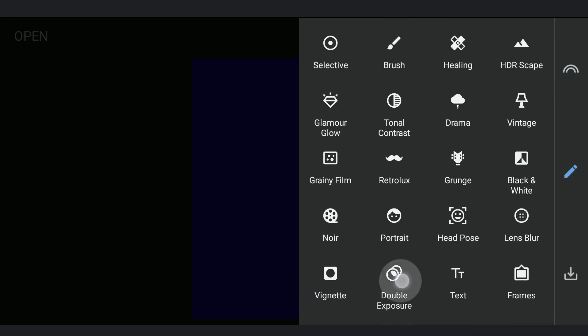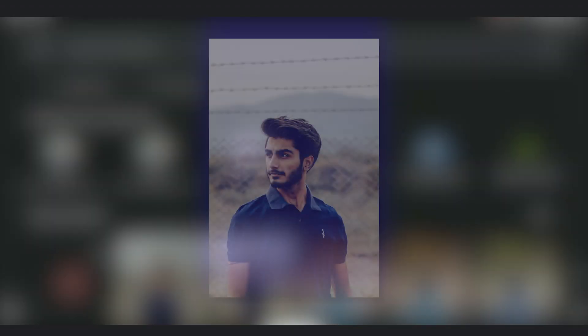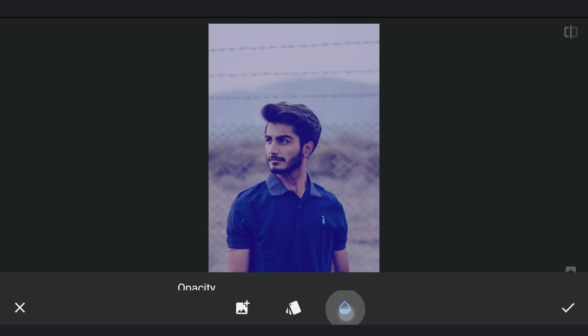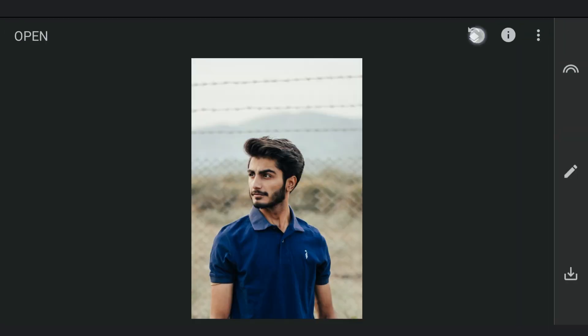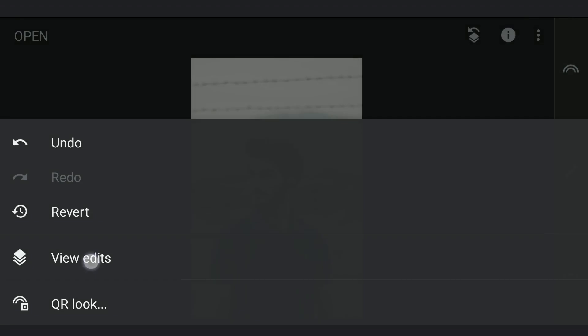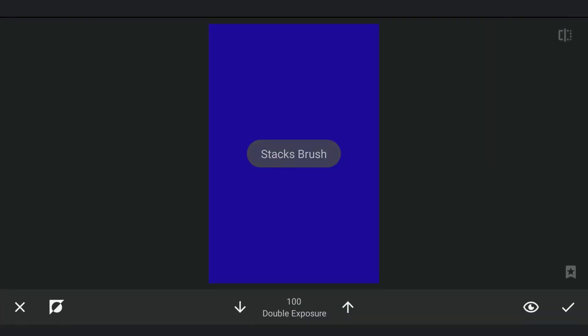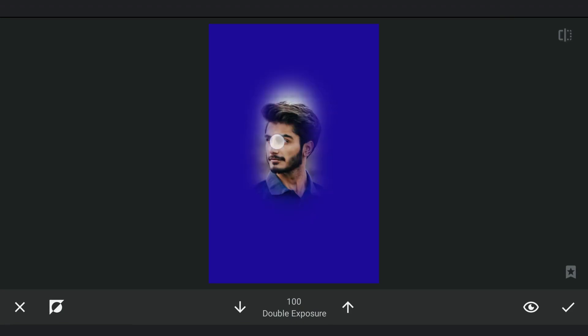Now using double exposure, I will add the last saved image and set the opacity to 100. Now it's just some precise masking work needed. Revealing the added image — you can already see the colors not matching. We will try to correct them later, but now the masking work.